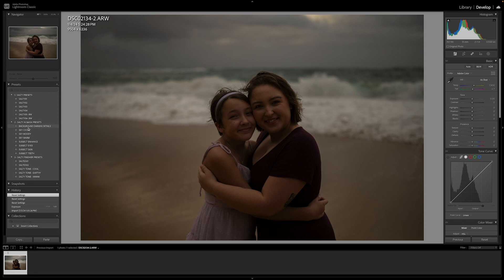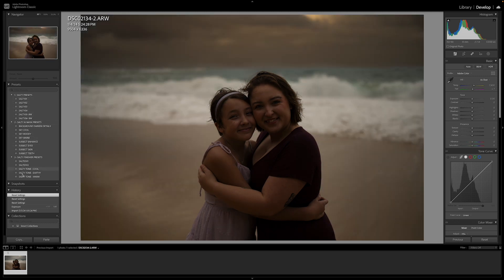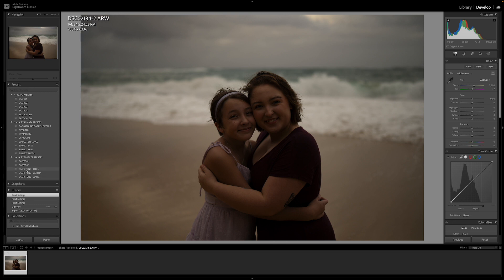We have six presets. The original brushes have all been converted into masks that are fully compatible with artificial intelligence. We also have five Finisher Presets laid out in steps — this is what you do first, this is what you do second, and this is what you do after you bring it back from Photoshop back to Lightroom.